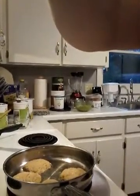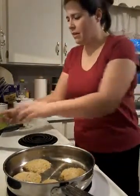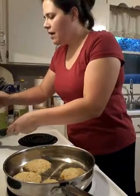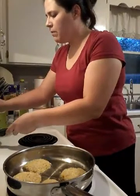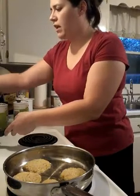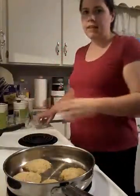It occurs to me I should try to pronounce it properly in Spanish. Anyway, my bacon is really starting to crisp up, so I'm going to go ahead — oh, and garlic! Garlic's going in there too, I had that set aside.